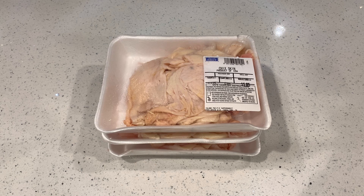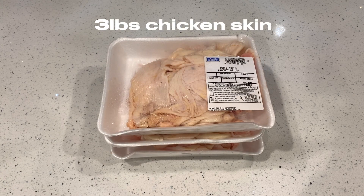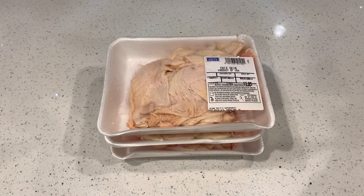To make some chicken skin chicharron, obviously we're gonna need some chicken skins. I went to my local Asian market and fortunately they had some chicken skin for sale. It's very inexpensive — about 89 cents a pound. I picked out about three packets, that's about three pounds right here.